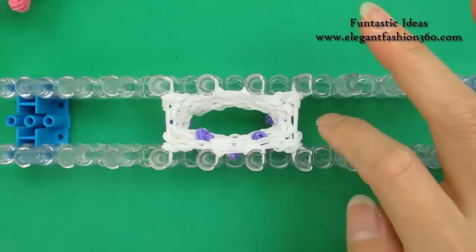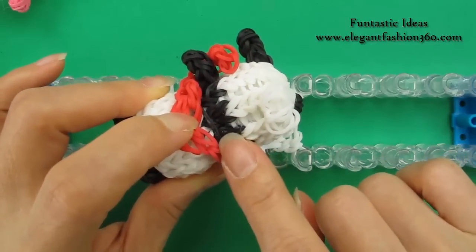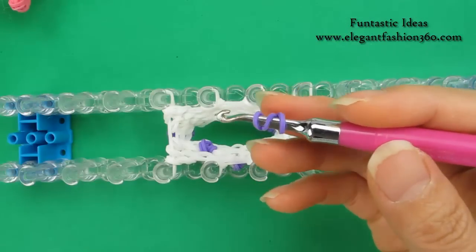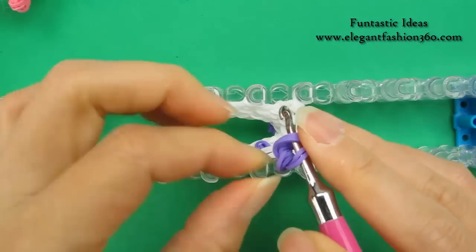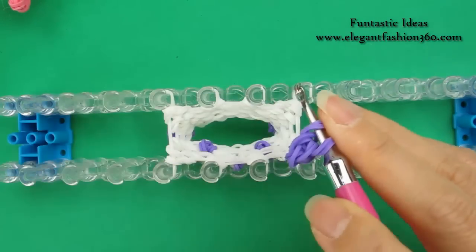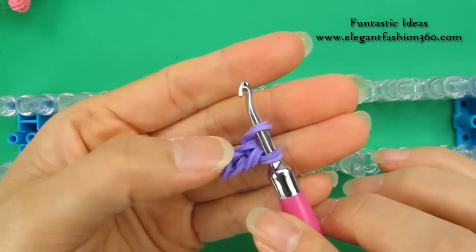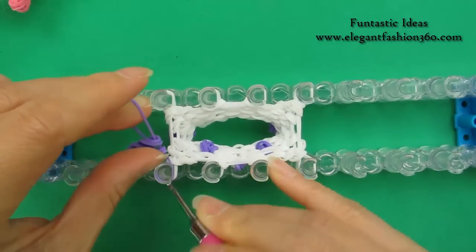Now next layer, we're going to add the hand right here and also change color — today we're using purple for the next two layers. First, we're going to make its arm. Take one single band, twist two times so you will see three rings. Take two bands, bring it through. Put both ends on your hook, and do this two more times — that's two and three, so total is three times. One peg band, two bands at a time for three times. Take one single band, bring it through. Put arm right here.